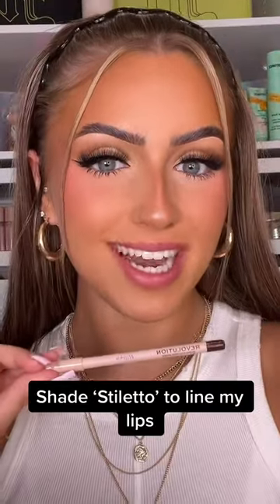I'm going to be using the shade Stiletto to line my lips. I'm just starting off by lining the perimeter of my lips and as you can see I've already done the bottom. I'm just over-lining in the centre of the lip and bringing it back down to the natural line of the lip on the outer corners.